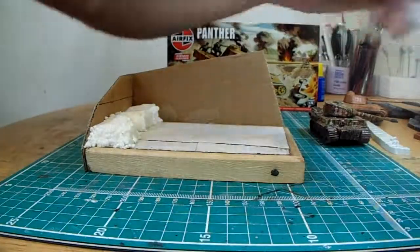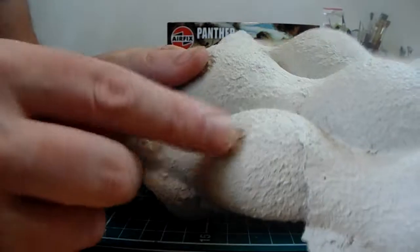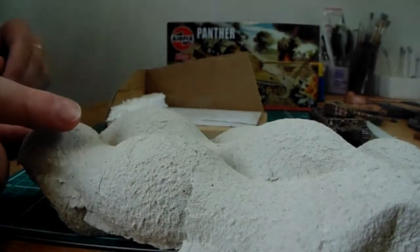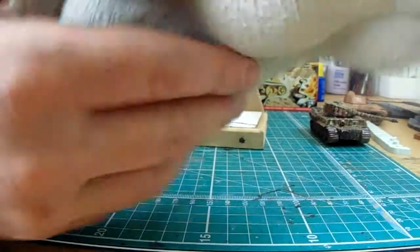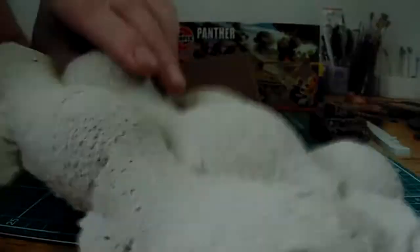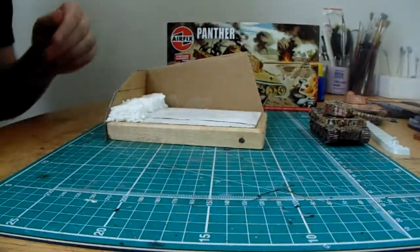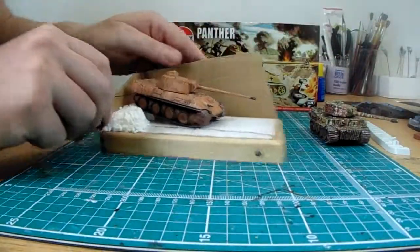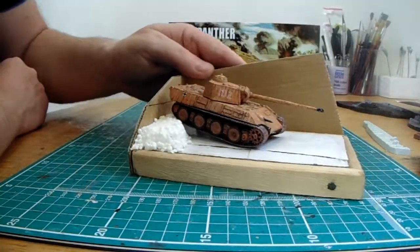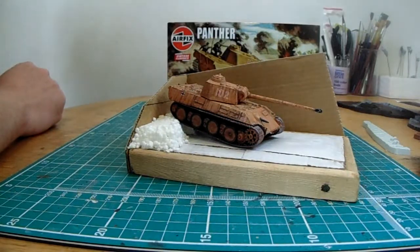We'll also maybe add some textured packaging — there's some more textured packaging here which I've found. It's almost like sand, almost like a sand dune effect. So I'm going to put some of this onto the Panther tank diorama, and hopefully get a nice little effect from that one. You know, you don't buy this stuff in model shops — you just find it in packaging.